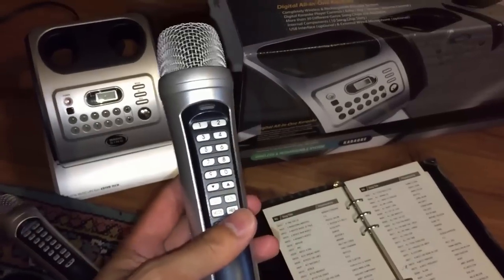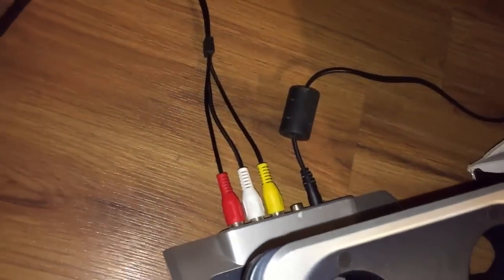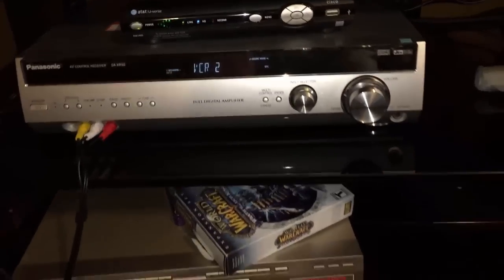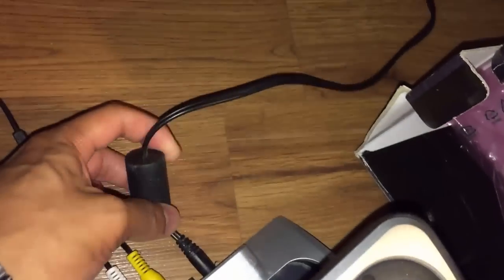I'm going to show you real quick how to turn it on and get it all set up. So the first thing you're going to do is make sure everything's plugged in. I have this going into the amplifier sound system. You can put it into the TV, but the quality sounds way better via the amplifier and the surround system.